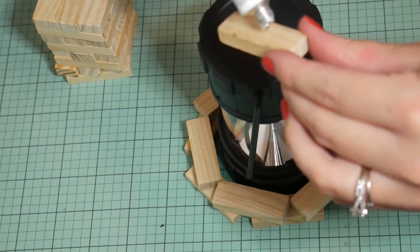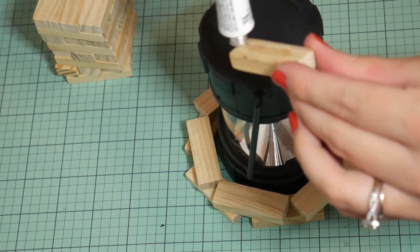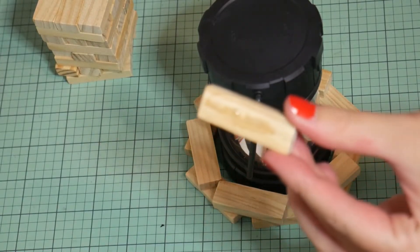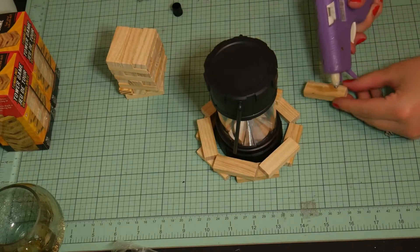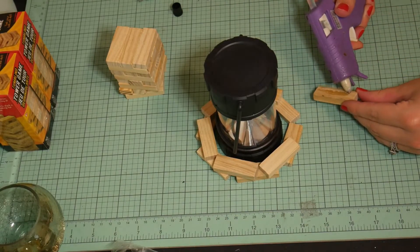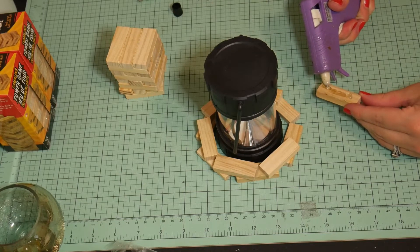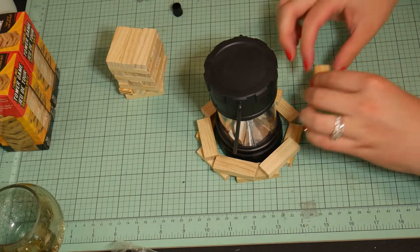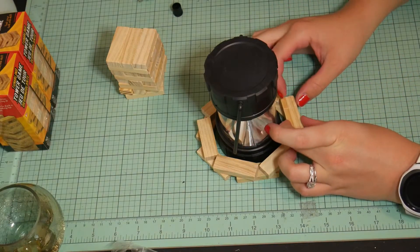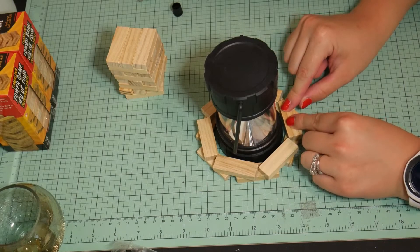Then you'll want to take some E6000 — just a little bit will do it — and on top of the E6000 you want to put some hot glue. That will make it really stay together well. Make sure when you're putting the glue on there, you don't put too much of either the hot glue or the E6000, because that can make it squish out the sides, and that's just not a cute look at all.